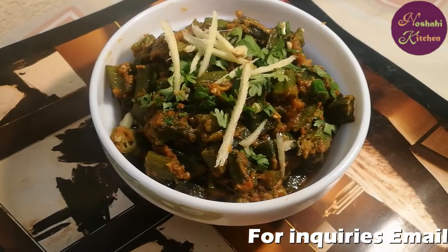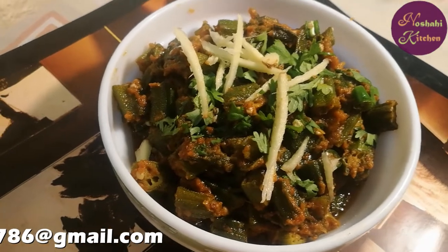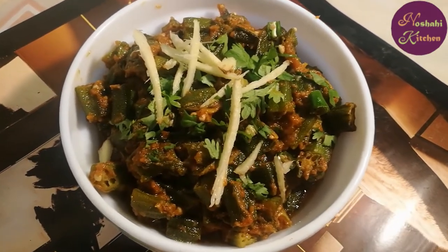In the name of Rahman, I have made this dish. Please like and share my channel, please like and subscribe. We will meet you with another recipe. Until next time.